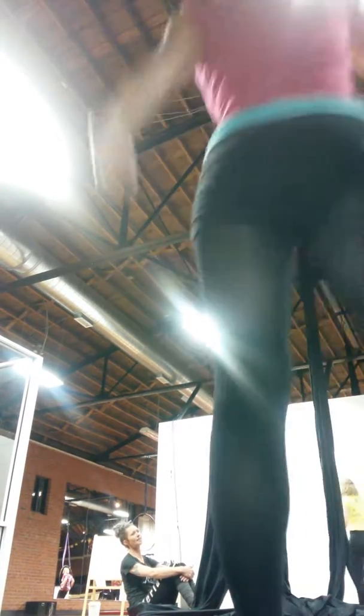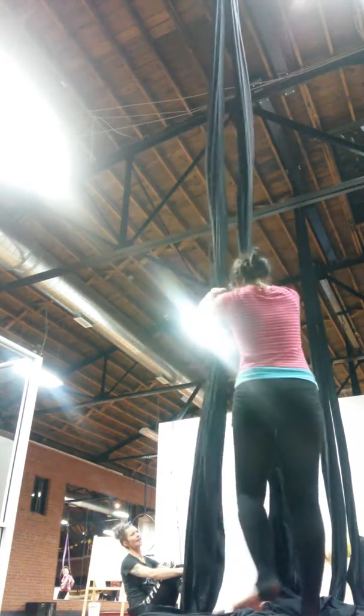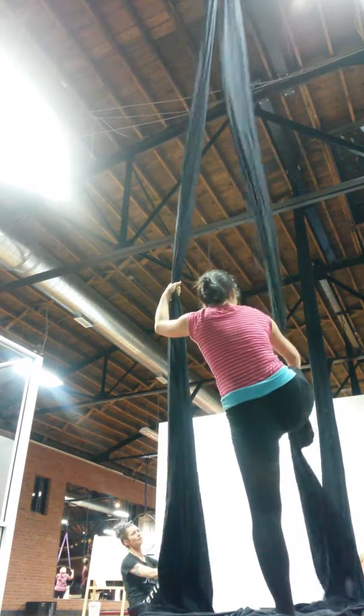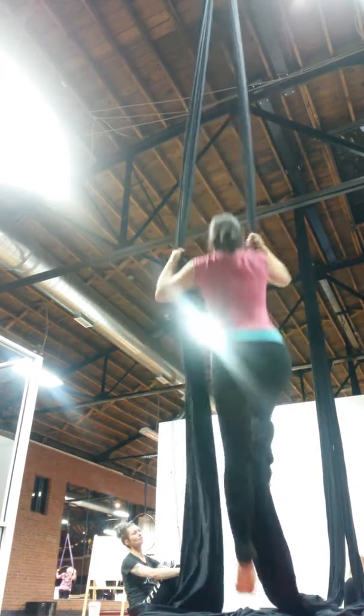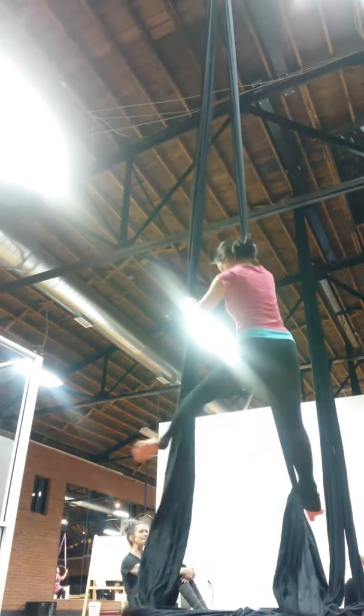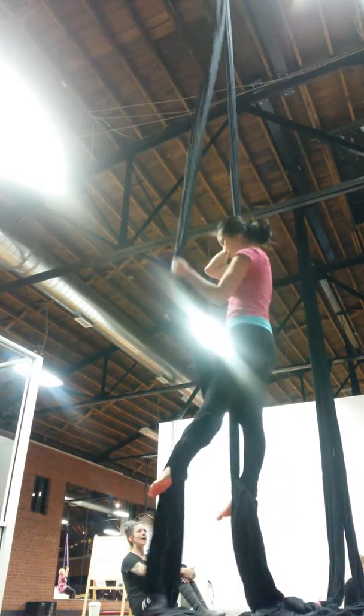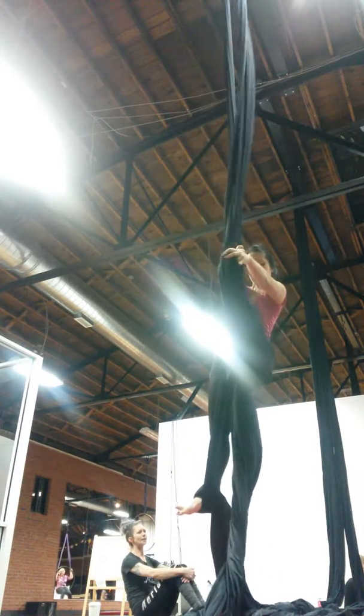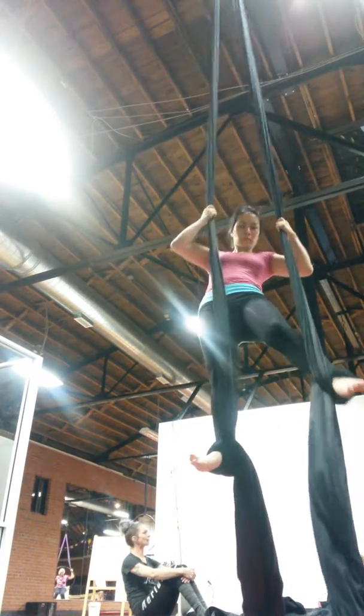We'll do some really nice backbending there. And the higher that front leg gets up, like on the third roll, the better you can get into that backbend.